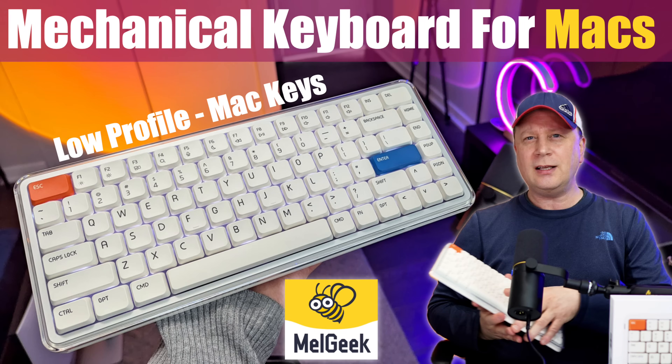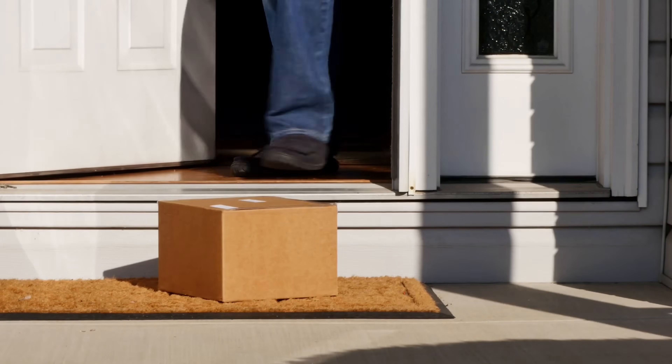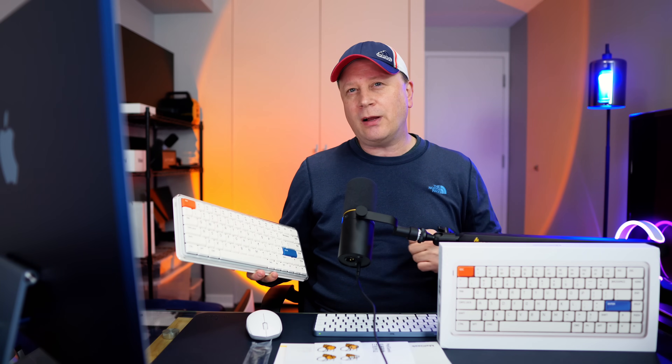Finally, a new keyboard for Mac users. Let's talk about it. Welcome back to the channel. Today I actually have a product that most Mac users are not going to know about. I get sent tons of products all the time, and a lot of them just don't make the cut because they're not interesting, they're not different. This one actually is. It kind of fills a void in the Mac accessories.